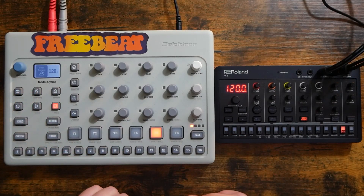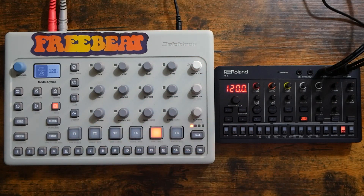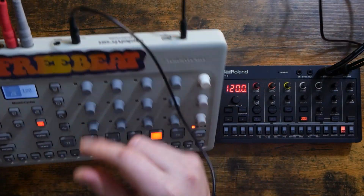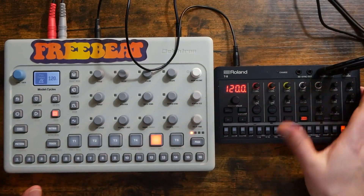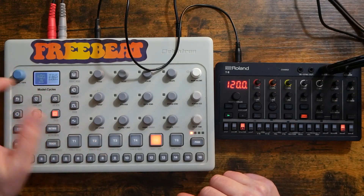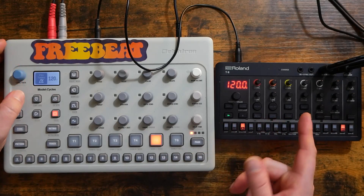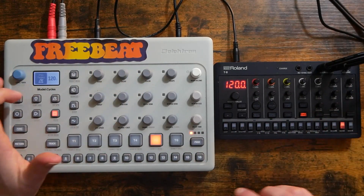So to sync them up, we are going to use MIDI. All I have here is an eighth-inch cable, and that's because both of these devices use eighth-inch or 3.5 millimeter MIDI. So we can just go from the MIDI out slash through port of the Model Cycles into the MIDI input on the back of the T8. Is it just going to work? No, of course not. Changing the tempo on the Cycles does not change the tempo on the T8, which means there's probably a setting we're missing.